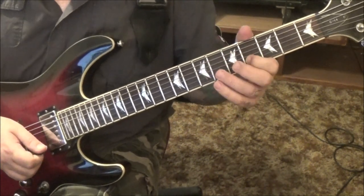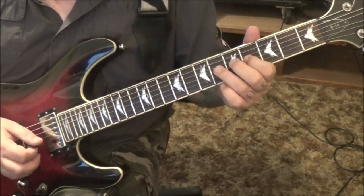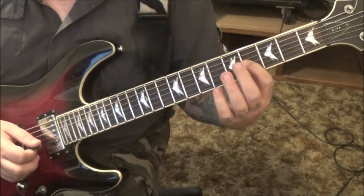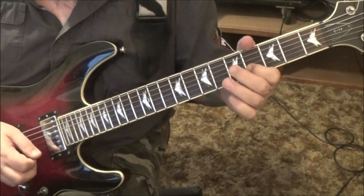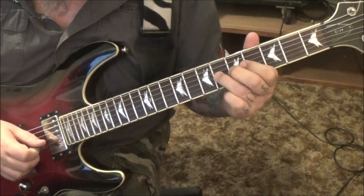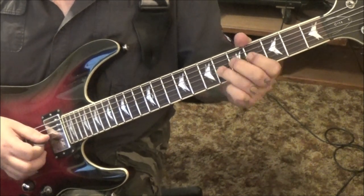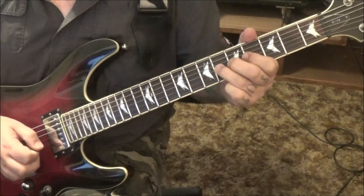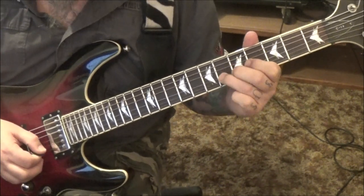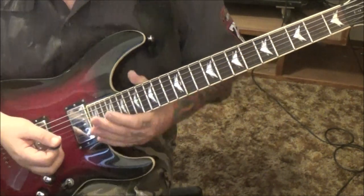Hit it again, hammer to 5, back to 4, 6, 4G. 6G half step bend, hold, pick release. Then go back to 4G and start it over. 6G, and then do like 6 half step bend releases. Pick's great — 3:57. And then the solo — it's a great solo that Zakk does, man.